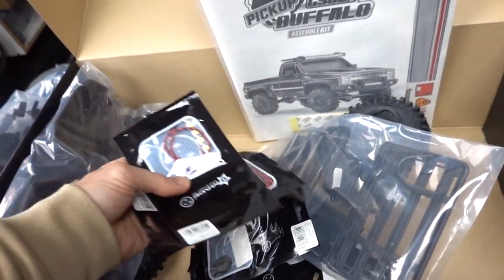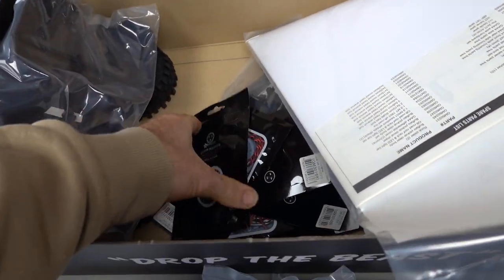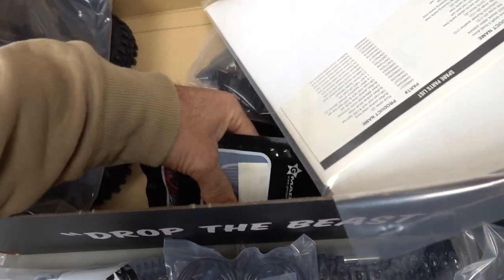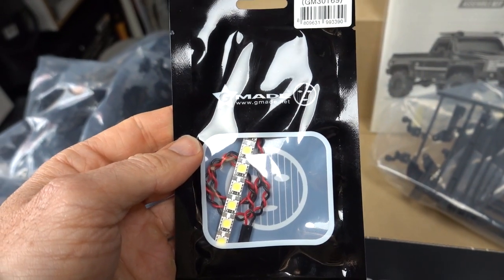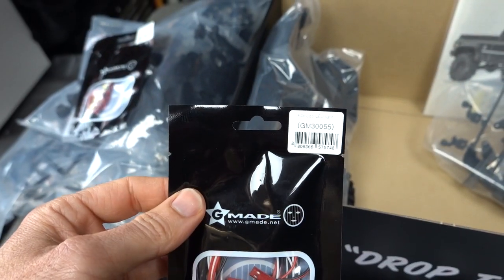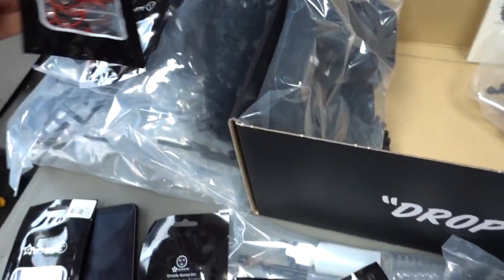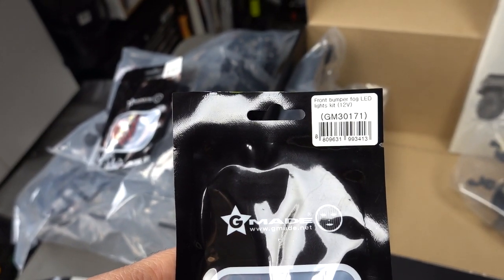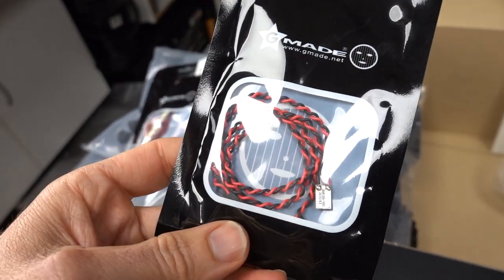In here - you don't get these when you buy the stock kit - G-Made sent me these. Because it does have light buckets, you can get lights for it. There's a roof rack LED kit, a Komodo LED kit - that's another model but it probably fits this one as well. Front bumper LED kit and front bumper fog light LED kits. That's cool.